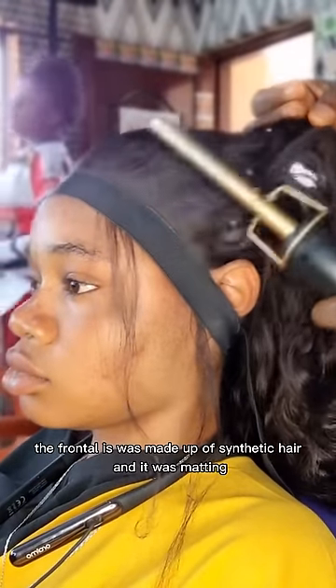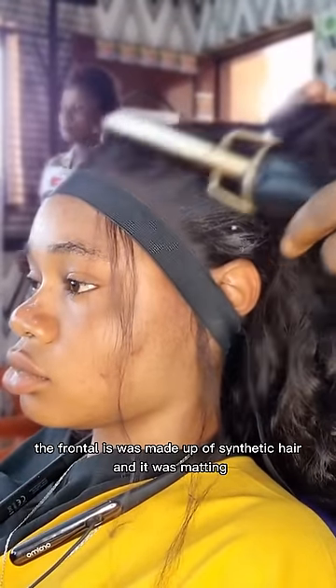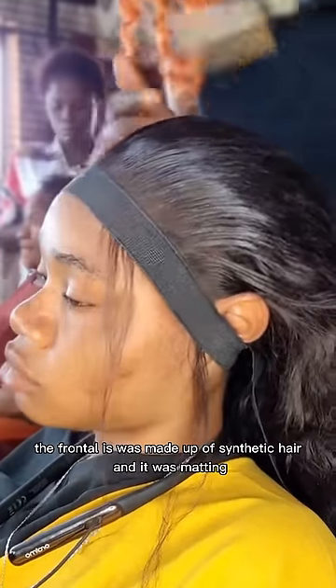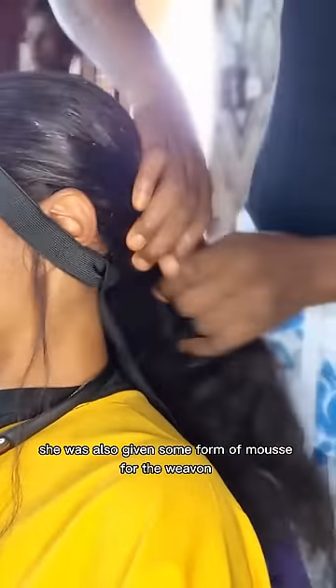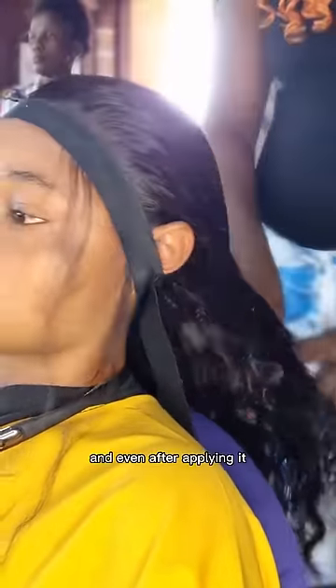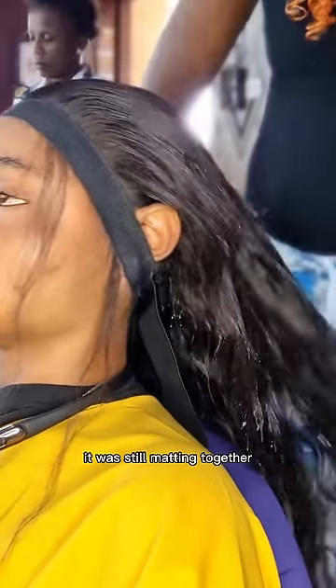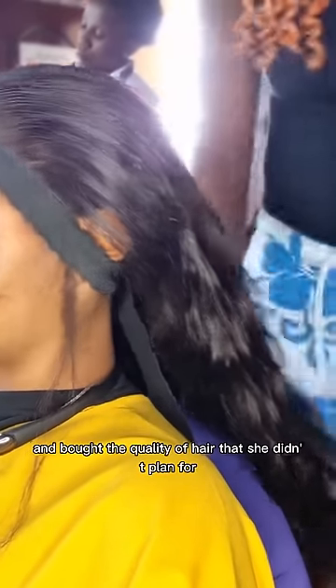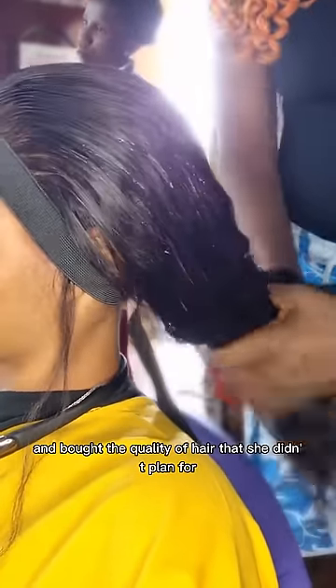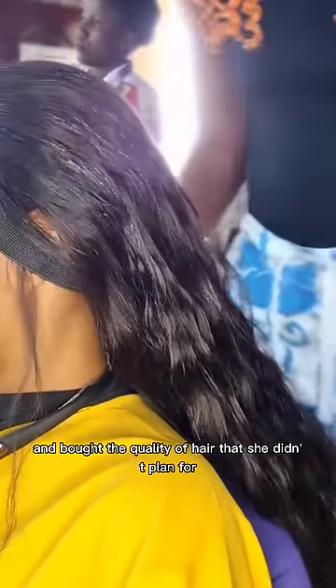The frontal was made with synthetic hair and it was matted, so I was being careful. She was also given some form of product for the weave, but even after applying it, it was still matting together. Apparently she was deceived and sold a quality of hair she didn't plan for.